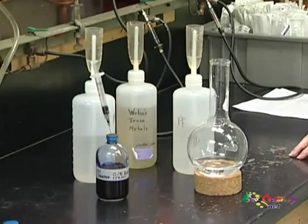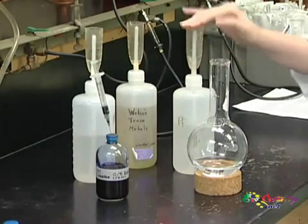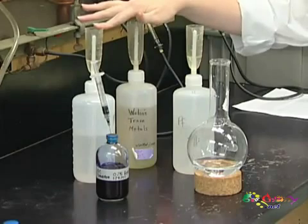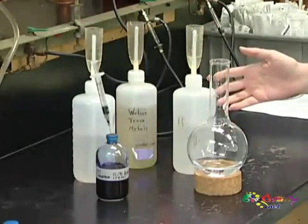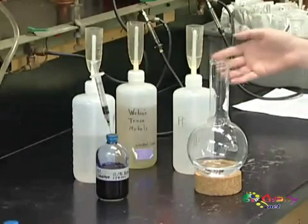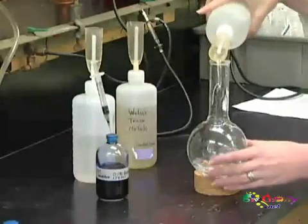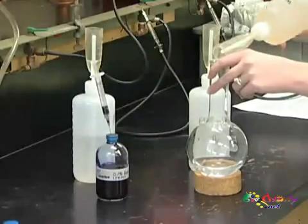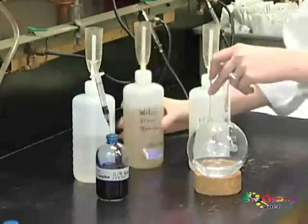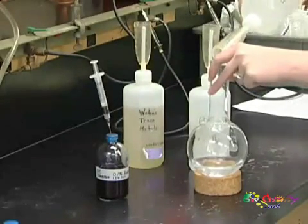Making anaerobic media is very similar to making aerobic media when you're first starting out. We're going to have minerals, metals, and vitamins that we're going to add in. In our lab, we like to keep larger stock solutions of these so that our media can be consistent from one experiment to the next. So I'm going to add these into our water, and I have 10% more water in there than the recipe calls for so that we'll have extra whenever we boil.